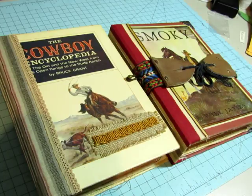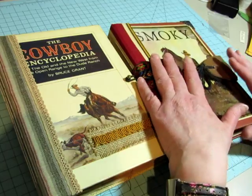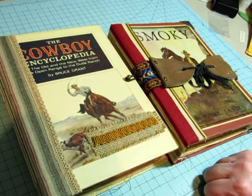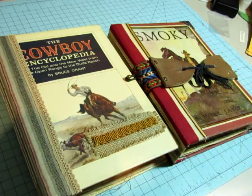Thank you so much for hanging with me and leaving such wonderful comments throughout this cowboy journal series — I really appreciate it. I had fun doing this and I could tell you guys had fun watching. Next up will be some glue books — I think I'm going to do about six. Two are spoken for, I'll reserve one more, and three will just go in the shop. Thank you for watching and I'll be back with you again soon — bye bye!